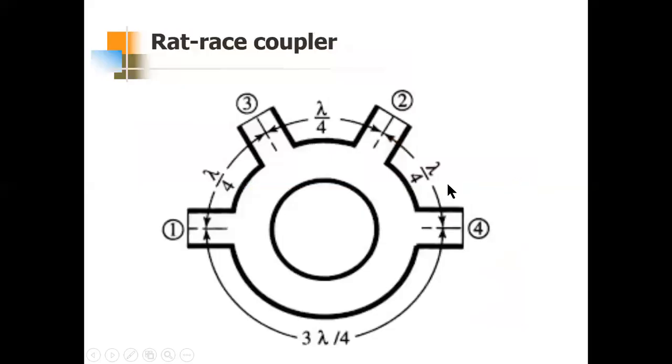The next component which can be used as a hybrid junction is a rat race coupler. We have not learned this before, but the operation is quite simple. You can see there are four ports, and we will see what happens when input is fed to two of these ports — suppose the input is fed at port one.